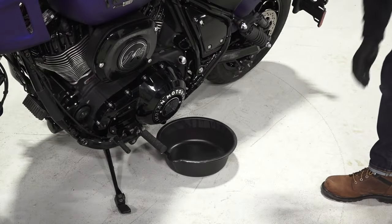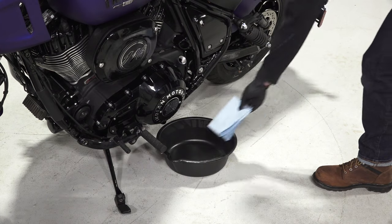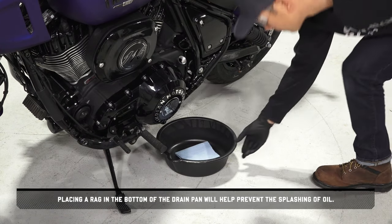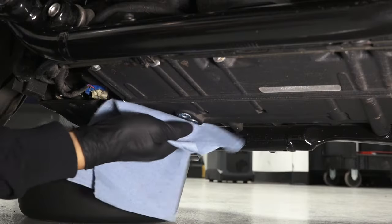Next, place a drain pan underneath the engine crankcase. Placing a rag in the bottom of the drain pan will help prevent the splashing of oil. Then clean the area around the oil drain plugs.